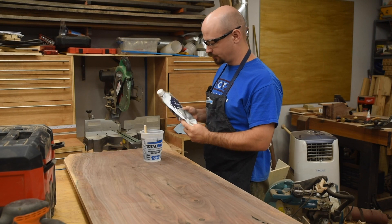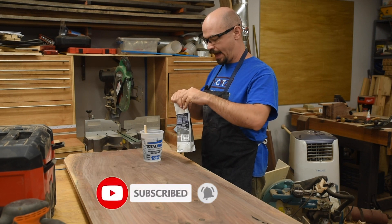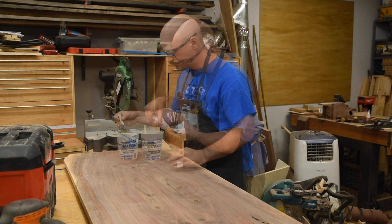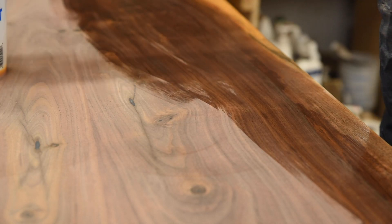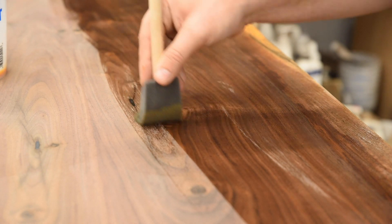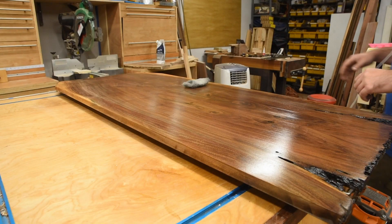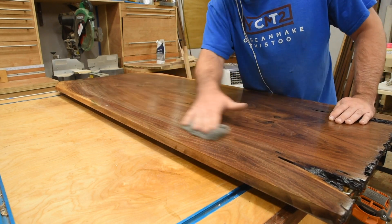My go-to finish lately has been TotalBoat Halcyon. It's water-based, so low VOC, easy cleanup — I really like that. These bags are pretty cool too, because you can squeeze out all of the air so you won't get that skim layer, and it's really easy to mix up. For tabletops, anytime I want really thin coats, I like to use a brush. I found that a roller tends to go a little too heavy. Just lay it down with nice long strokes and it comes out looking great. Halcyon is a gloss finish, so after the third coat dries, I used some extra fine steel wool to knock back the gloss.